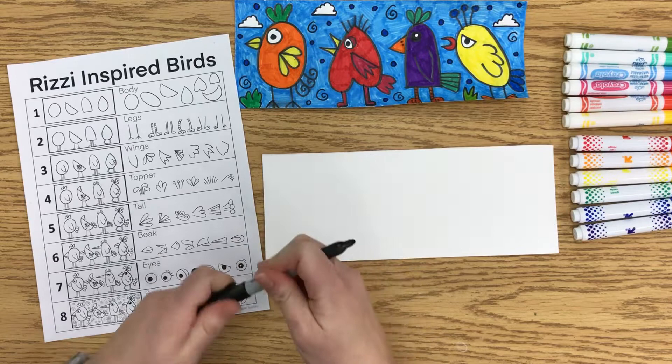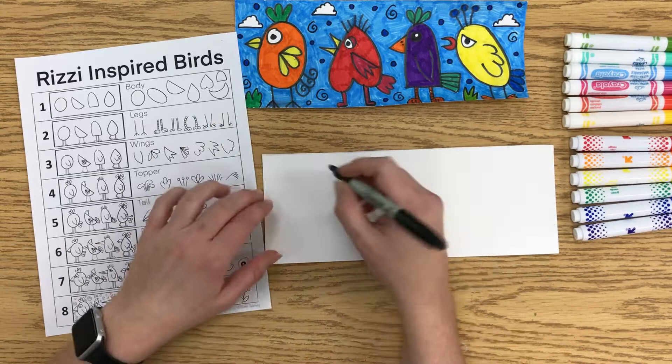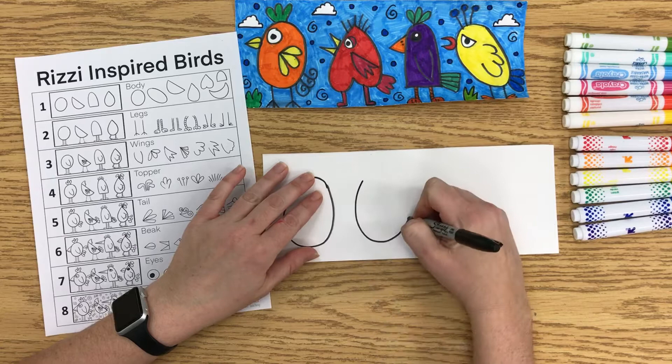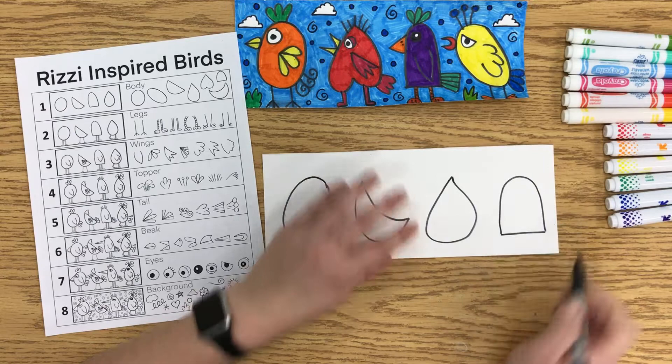When you get started, you're going to make a series of bird bodies first. There are some shapes here you can use as examples. Try not to make them too small because then you won't have room for the eyes and the wings. I usually fit about four in — if you make them a little smaller, you can probably get five in. You're using pretty basic shapes. I call that the gumdrop shape — it's sort of a semicircle, semi-oval.